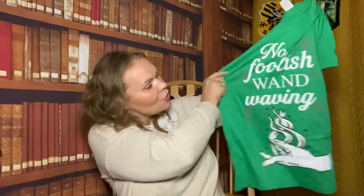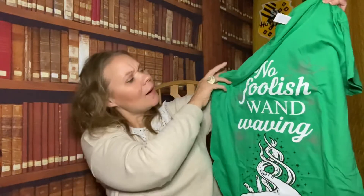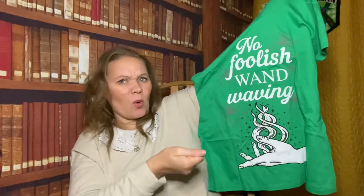So here we go - an exciting t-shirt. It is 'No foolish wand waving.' The only place I can think that quote comes from is Snape in the first film. It's a nice t-shirt, I do really like it. I'm not sure what the hand thing - it confuses me a bit because obviously the quote is 'no foolish wand waving' and then you've got a hand underneath with these kind of magical flames coming. Wouldn't it have made more sense to have a hand holding a wand? That just baffles me a little bit, but I do really like it and I love the colour. That will definitely be one for my wearing collection.